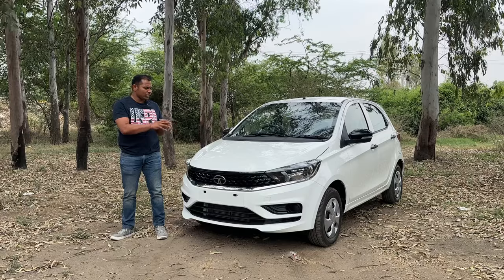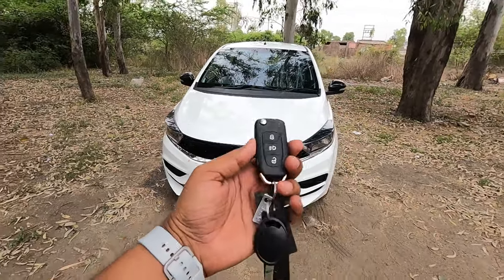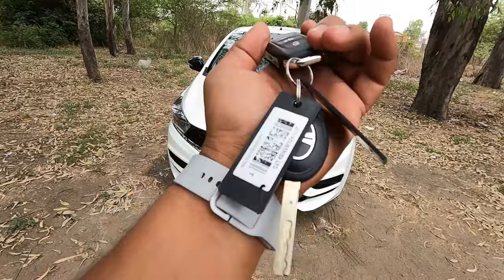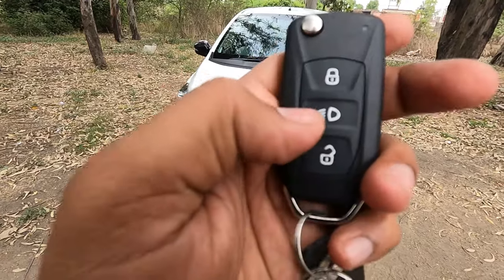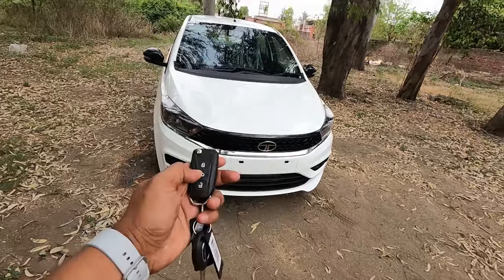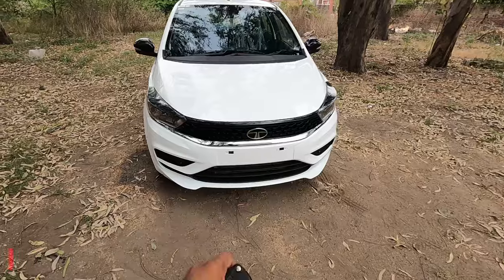Let's do a detailed walkthrough of this XM variant. First, let's check out the keys. You get two keys — one flip-flop key and one simple Tata key, with lock and unlock buttons. Note that the follow-me headlamp button on the key is a dummy part, as this vehicle does not have that function.